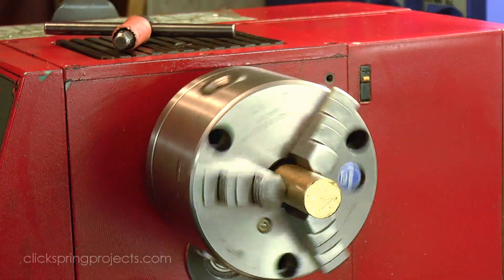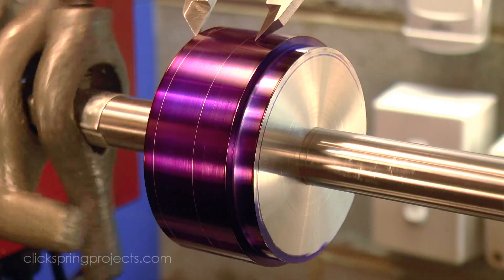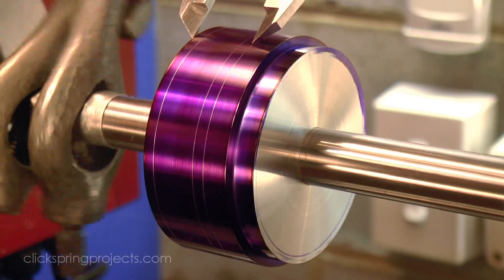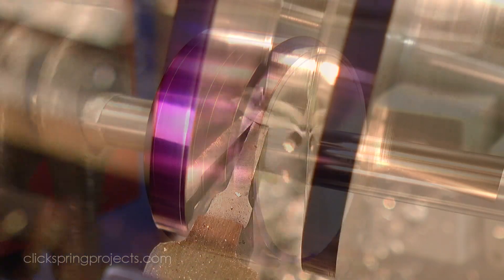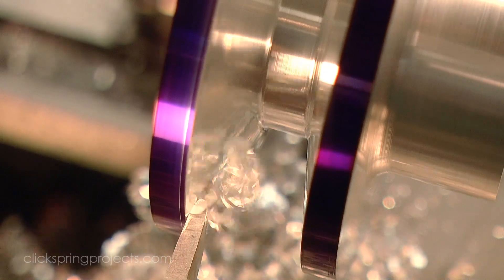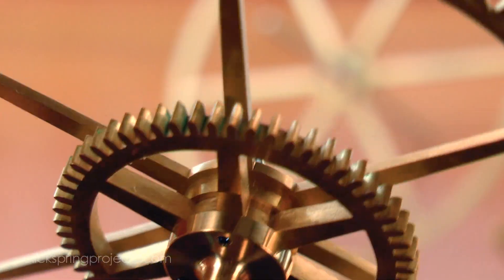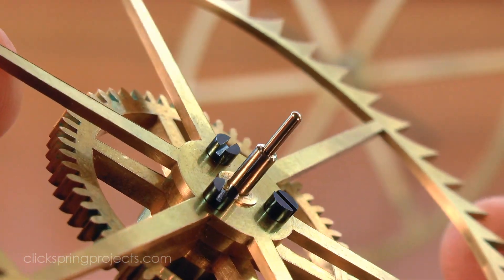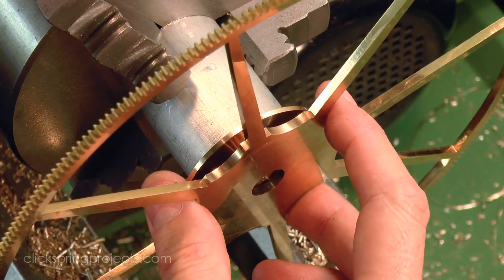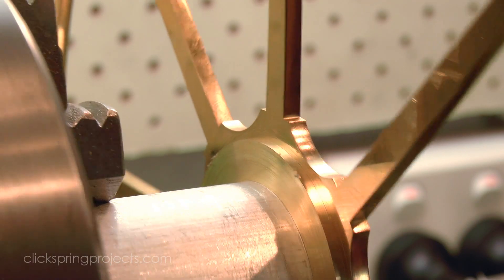The swing over the bed and the bed length are the two parameters by which lathes are generally identified. A 9x20 lathe for example can in theory accommodate a 9 inch diameter part over a 20 inch long bed. Now one or more of these parameters will likely be a limiting factor for the projects that you'd like to tackle. Take for example clock making, where most of the parts are fairly short, so bed length is rarely a limiting factor. But the swing over the bed is certainly a limiting factor on the largest clock wheel that can be cut, which in turn limits the size of the clock projects that can be attempted.